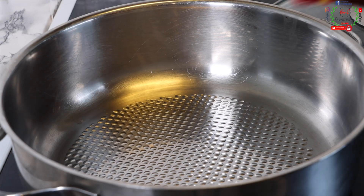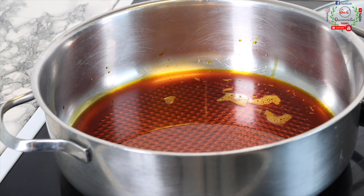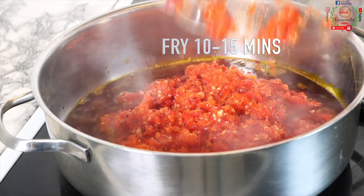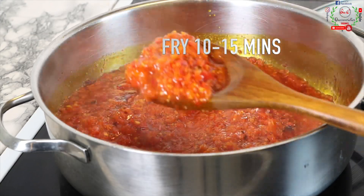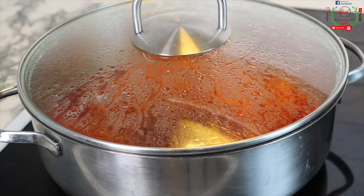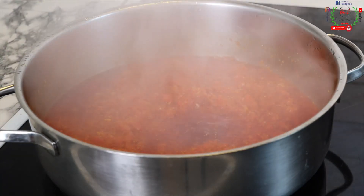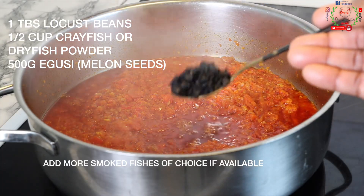Please subscribe, like, and share my video if you haven't done so yet. Next, I'm going to add some palm oil into the pot and allow that to heat up. Once heated, I'll add the ingredients that were just blended into it and cook down for exactly 10 to 15 minutes with the pot properly covered. Ten to 15 minutes later, the frying process is done — you can see the sauce has changed its appearance.